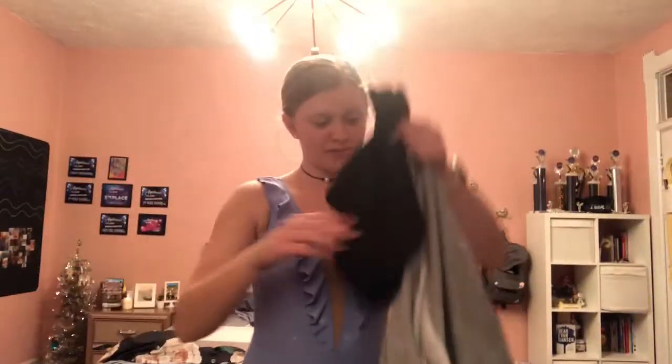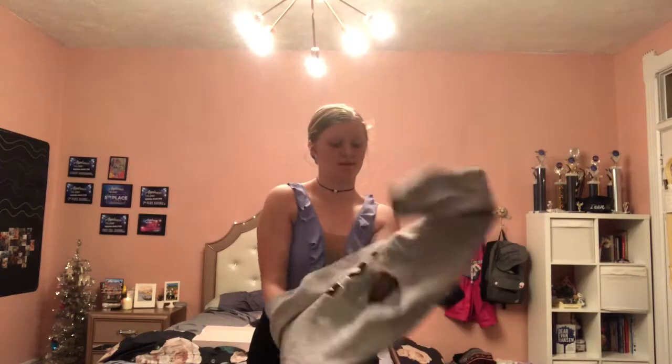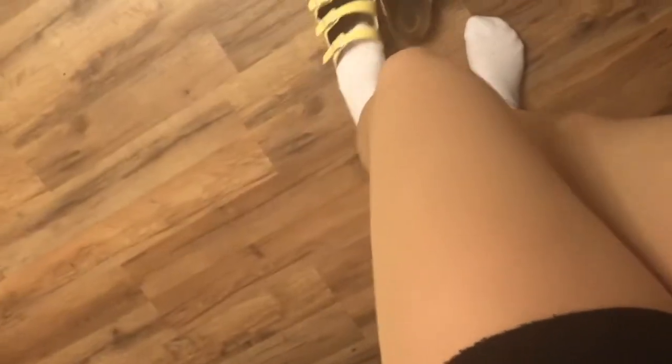I now need some cover-ups because we'll be cold if we go out in public like this. Here are my cover-ups — I have a pair of shorts. Ta-da! And this is my shirt that I'm about to put on backwards. I just need to put some shoes on.